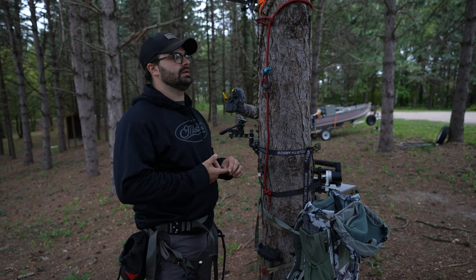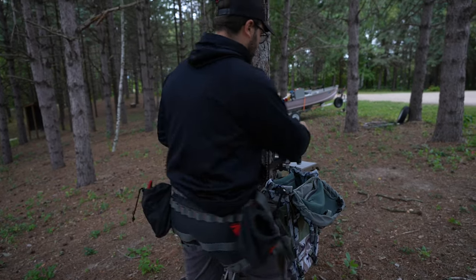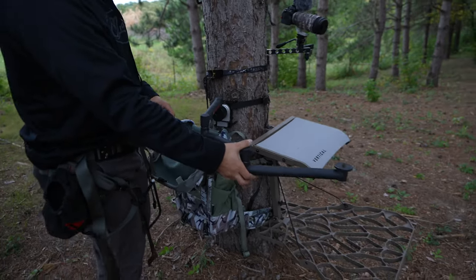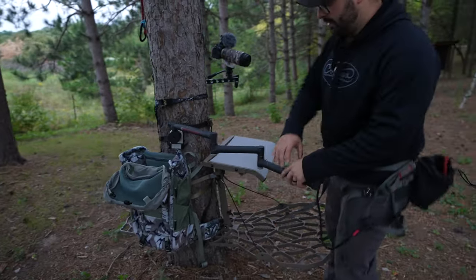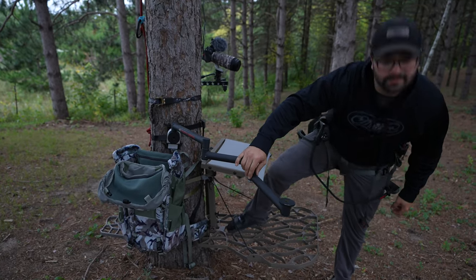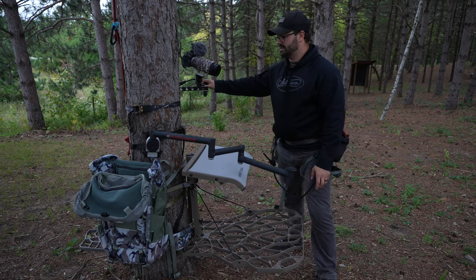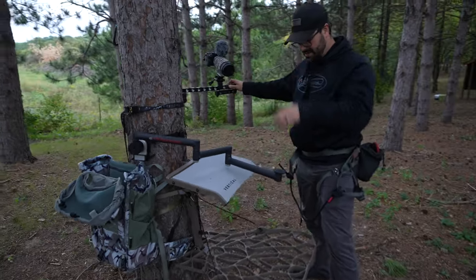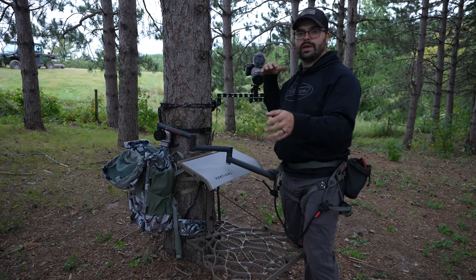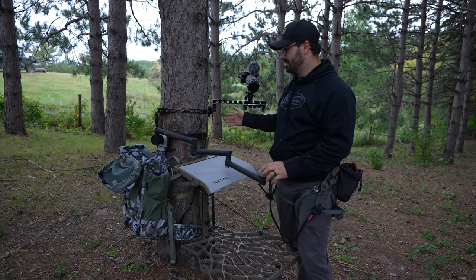I had the Sitka Toolbox — I think it was the medium size — before switching to this. This is my tree stand camera arm. I use it because it is significantly longer. Obviously when you're sitting up there, I'm not going to sit on it right now for safety purposes. But you can see this extends a lot farther than the Fourth Arrow micro arm.